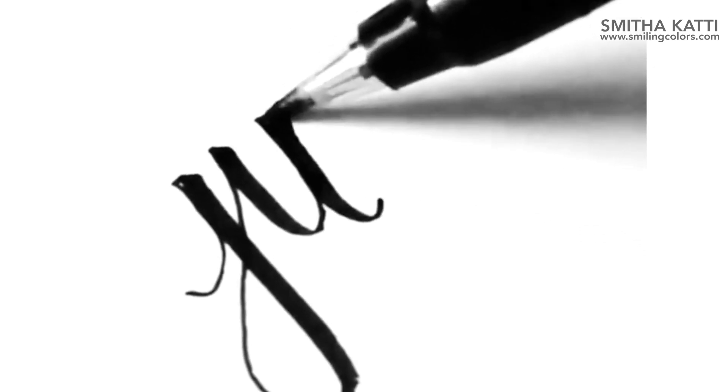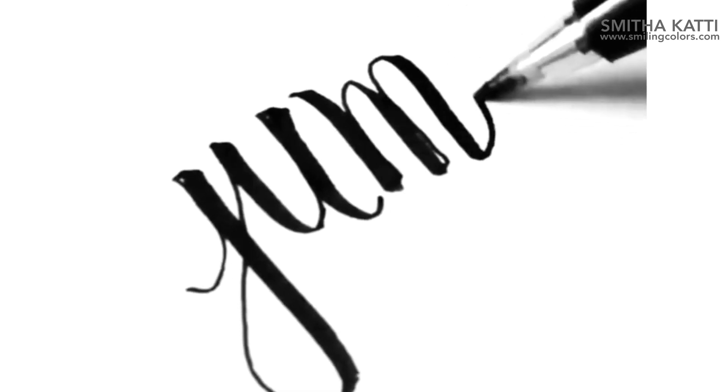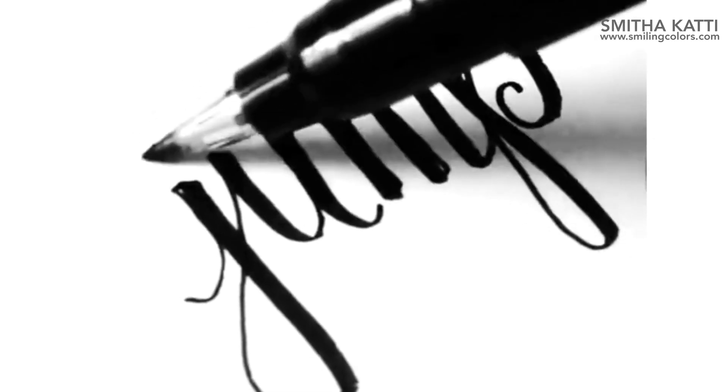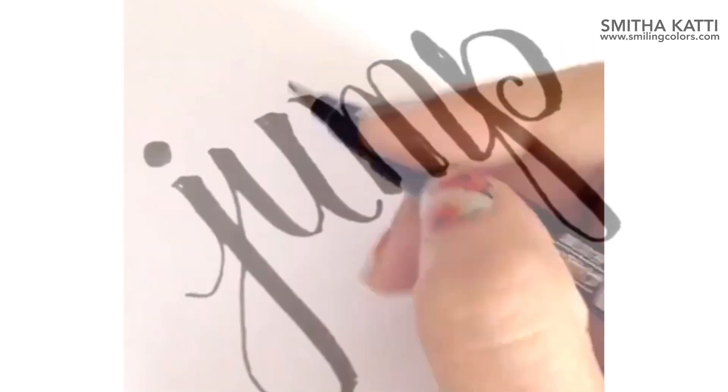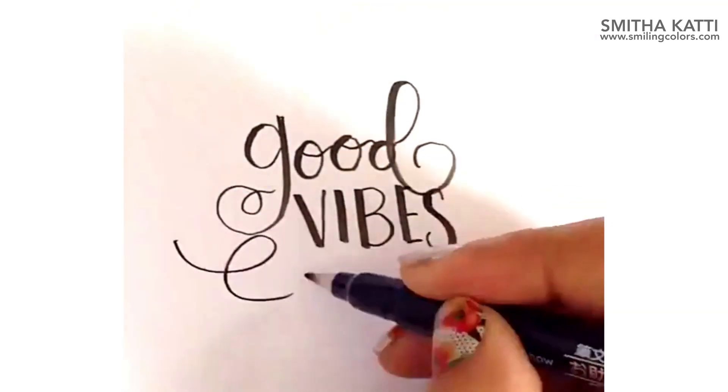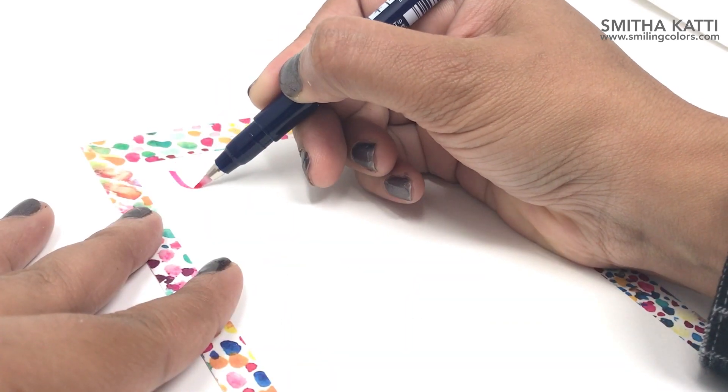In the beginning I used to use the hard tip — the Furunusuke hard tip — more while lettering because it was much easier for me to get control over. You want to get those thick down strokes in brush lettering and the really thin upward strokes. So I used to practice a lot with the Furunusuke hard tip and after a while I got very comfortable with it.